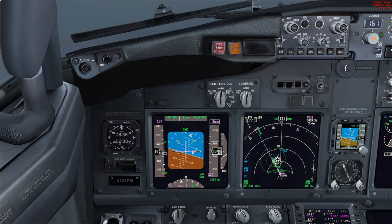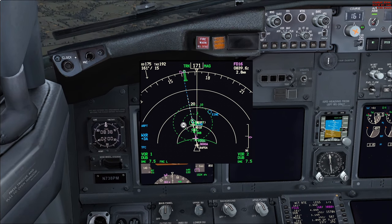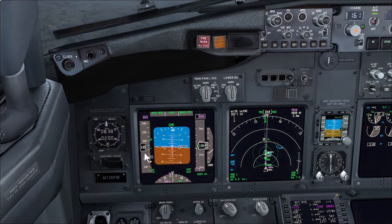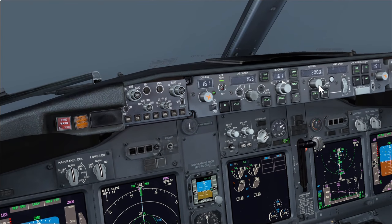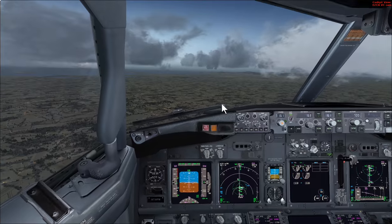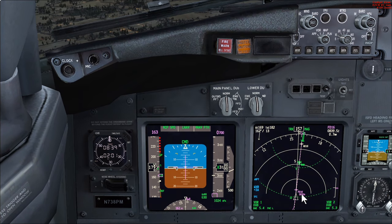Two miles before the final approach fix we call 'approaching descent'. If the speed is a little high you can use flap 10 for extra drag. At this point we set the MDA to the nearest 100 feet — so 590 plus 40 gives 630, rounded to 700 feet. We verify VNAV path is active and make sure the speed window is open. Speed is 163 knots with the speed window open. VNAV won't let you descend below 3,000 feet until you've passed the FAF — it may briefly level off.